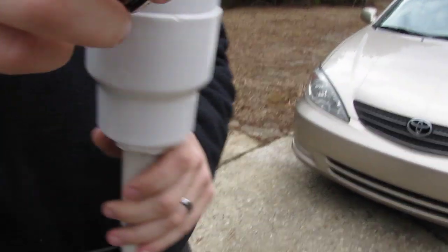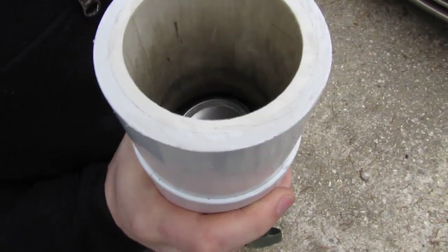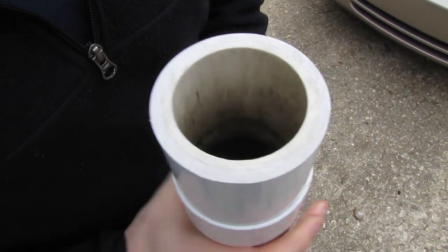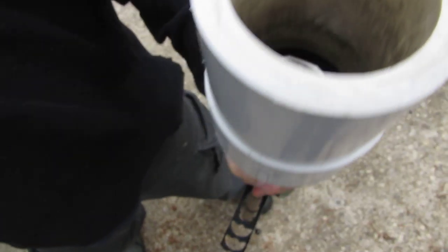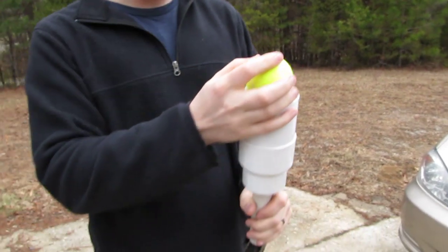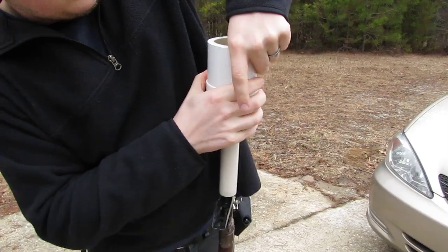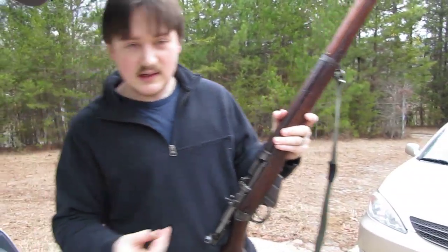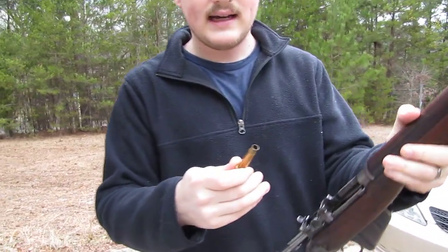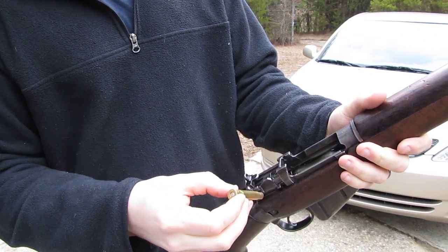I'm going to drop some of these down in the bore. Get them all straightened out. There we go. And then we load our tennis ball. Grab one of our blanks — this has 10 grains of red dot and a large pistol magnum primer.